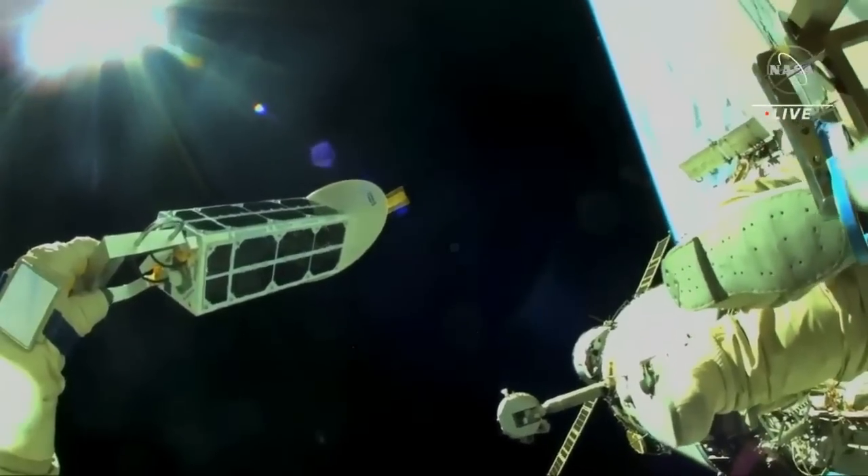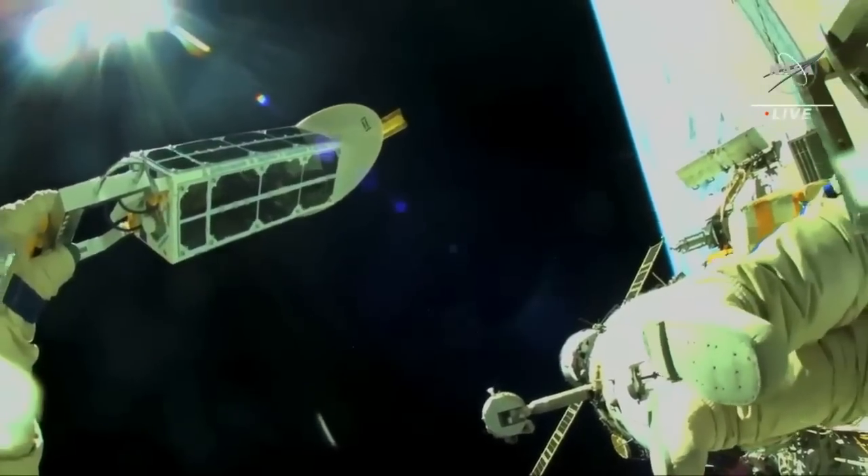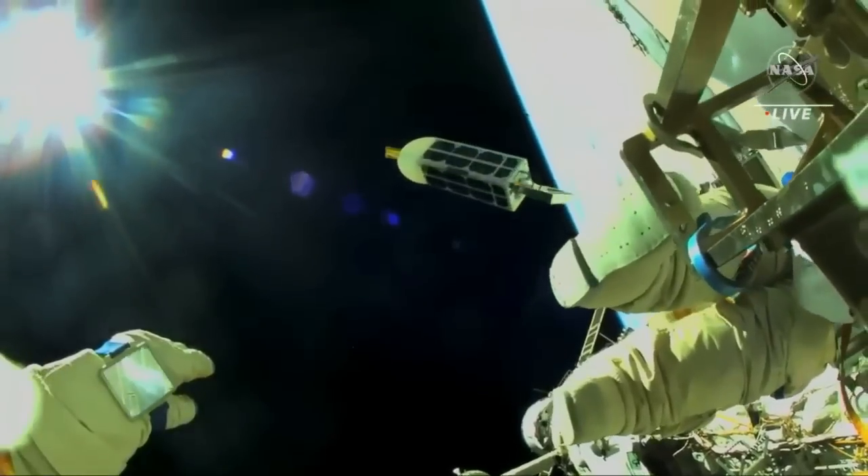We see the previous satellite and one, two, three, go. Yes, go to deploy. Off it goes.